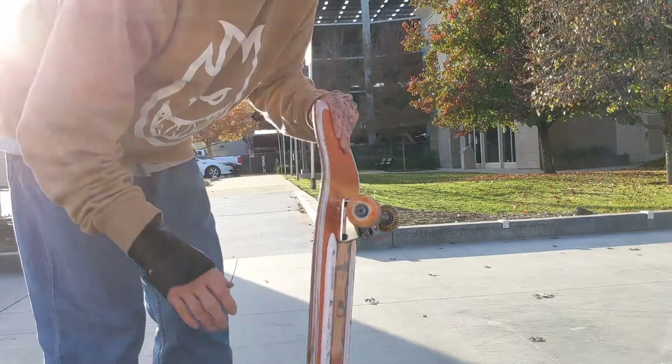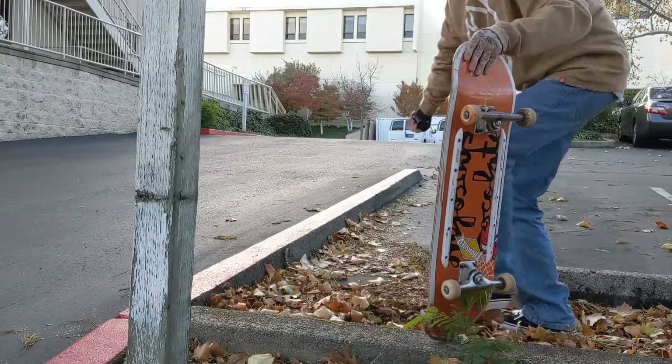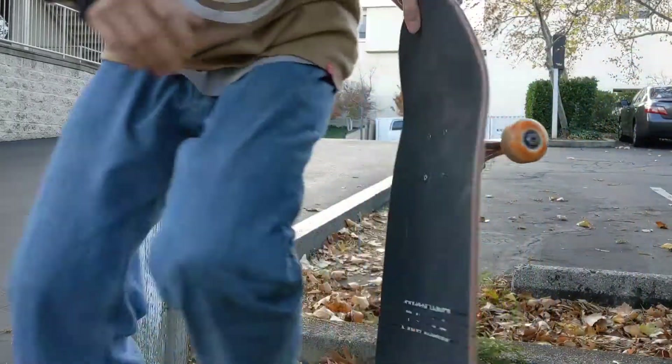I found this double-sided curb behind me. Let's see how long I can skate before we get kicked out — we're at the hospital — so let's find out.